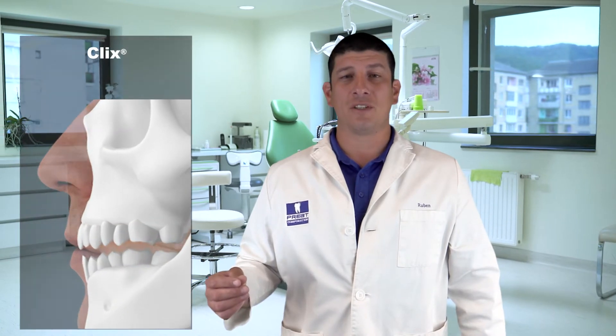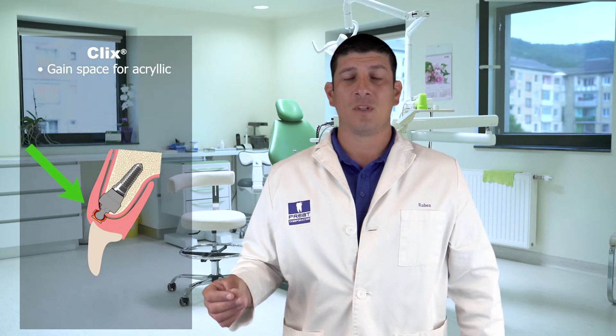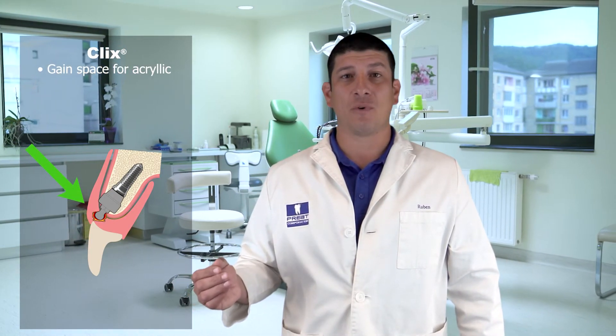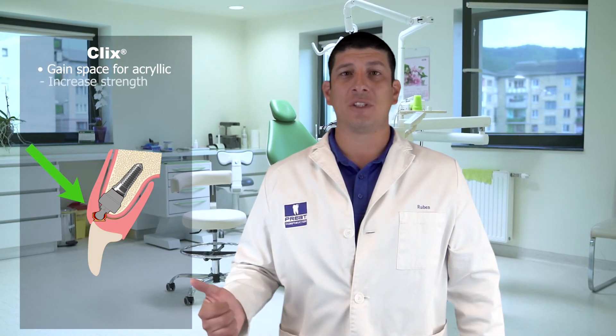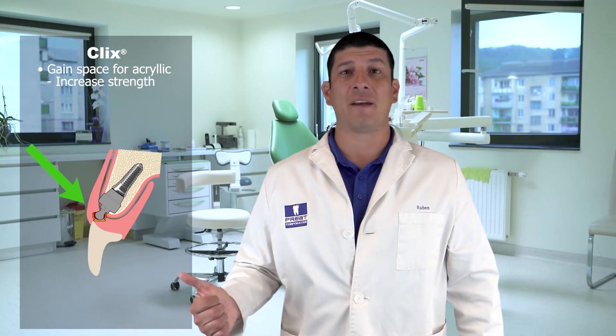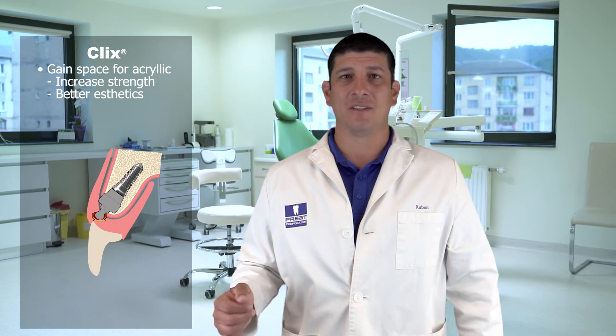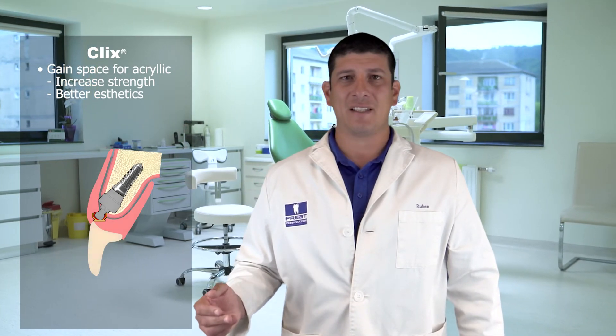The ability to rotate the housing is also valuable in situations where the implant is angled towards the anterior or facial. You can rotate that housing back and actually gain space for acrylic. This does two things: it increases the strength of the acrylic by providing more acrylic thickness, and that added thickness helps mask the housing. This provides both aesthetics and strength, which translate to confidence for our patients.